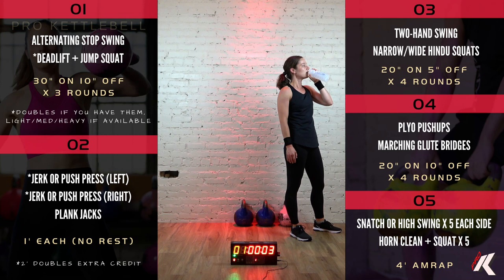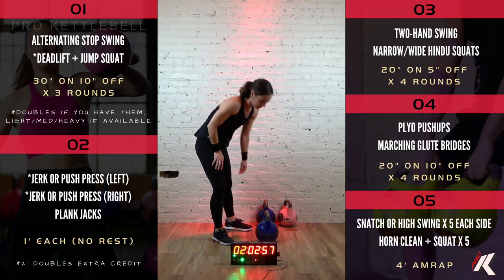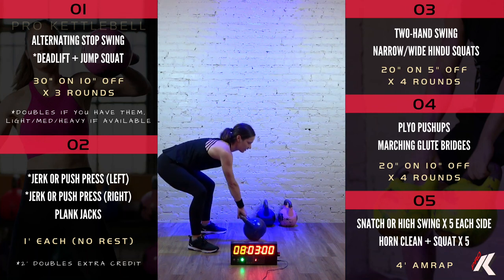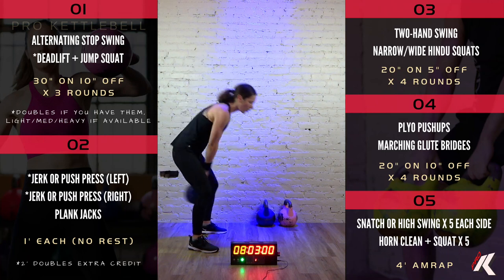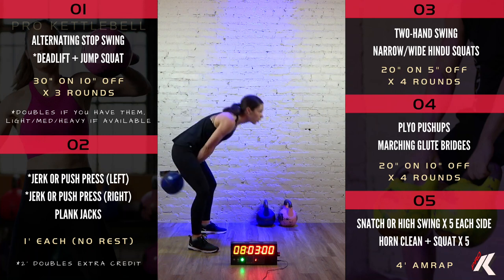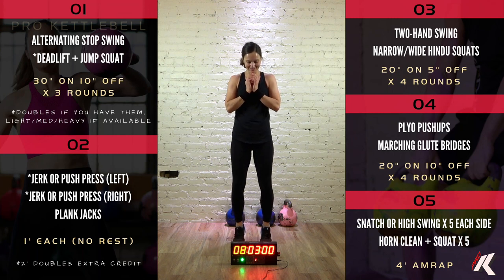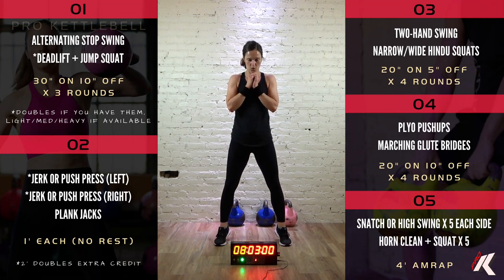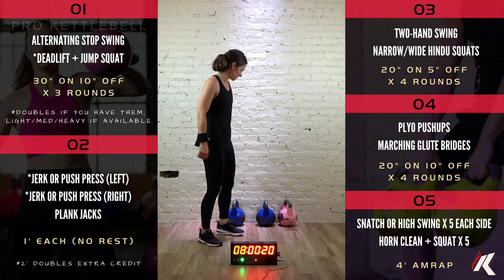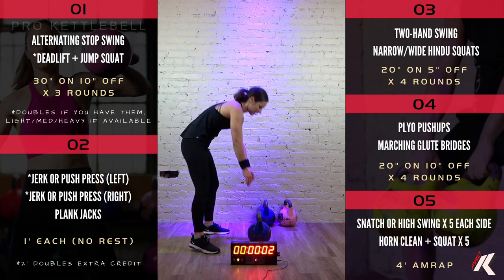Section number 3. We're going to go 20 seconds on, 10 seconds off, times 4 rounds. We are going to alternate between 2-hand swings and narrow/wide tippy-toe squats. For 2-hand swings with a single kettlebell, hike it back between your legs nice and high, good arm-body contact, use the shifting of your body weight plus your hips and glutes to accelerate it to about chin-chest height, keeping that trajectory nice and close to the body. For narrow tippy-toe squats, you're up on your tiptoes, squat down as deep as you can comfortably. For the second set, we'll do them wide — same thing but a wider stance, working a little different muscle groups. Starting with the first set of two-handed swings in 5, 4, 3, 2, 1. Let's get it.